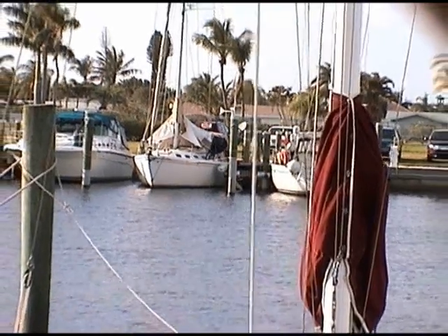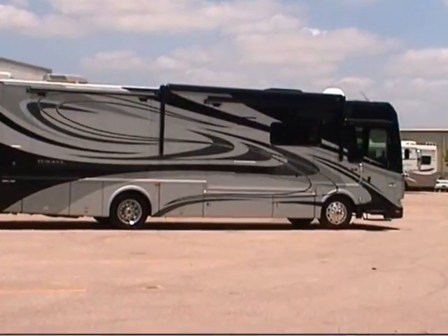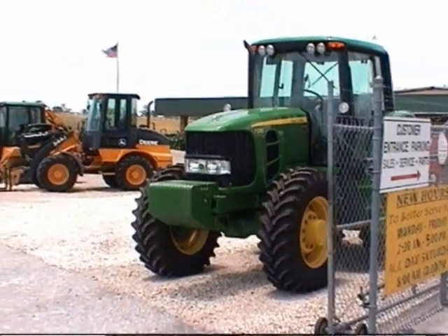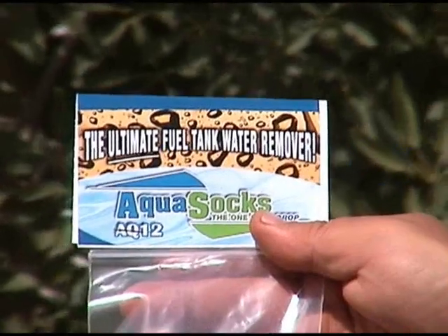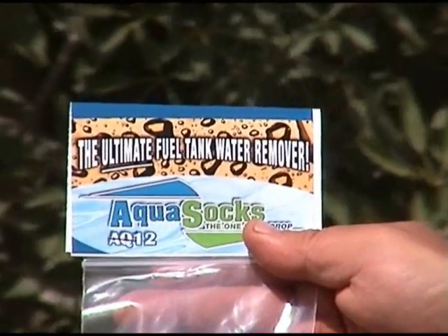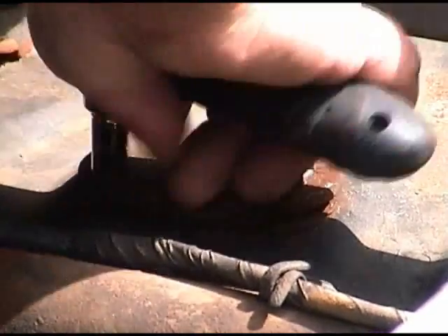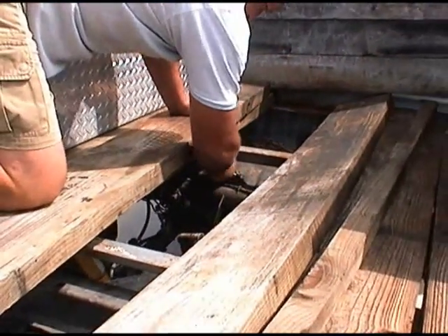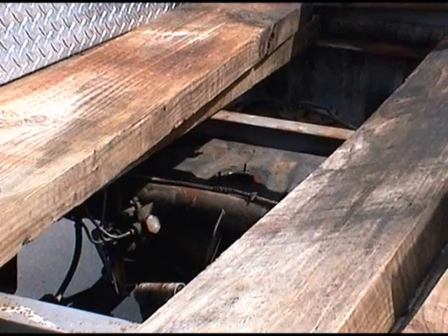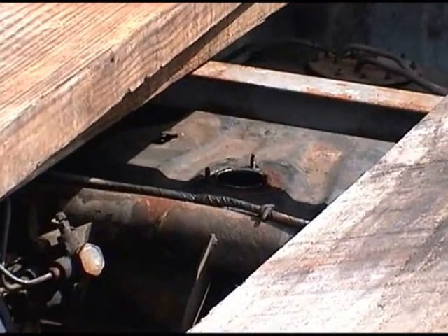Make sure you avoid any sharp edges. We have two different styles of Aqua Socks that will fit most needs in boats, RVs, semis, tractors, etc. — anything that runs on fuel. We have the AQ12 that pulls out up to 12 ounces of water at a time and will fit an access hole no smaller than 1-3/8 inches in diameter. We also have the AQ28, a more industrial size, that will pull out up to 28 ounces of water out of your fuel tanks and needs an access hole of no smaller than 2-1/2 inches in diameter.